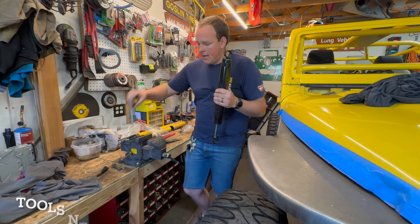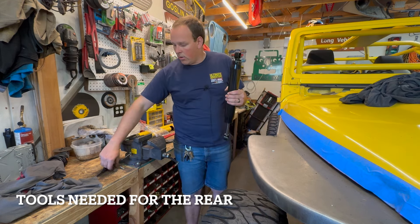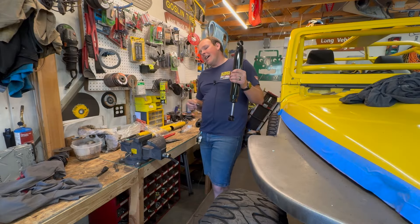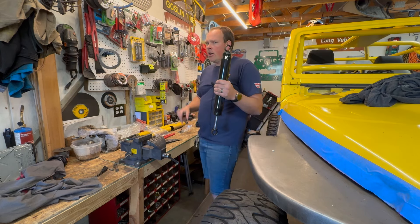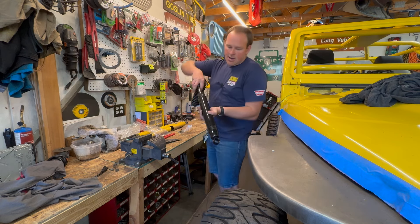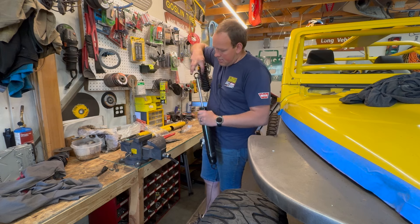The only thing that makes it a little bit hard to install is that it doesn't come with the bushings, which is super easy if you've got a pair of channel locks — much easier if you have a vise. I'm going to show you all those ways right now. You need an 18 millimeter for both sides of the bottom nut and bolt, and then I believe a 10 for the upper bolts that are up there next to the gas tank.